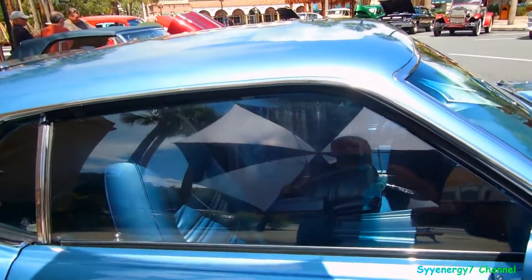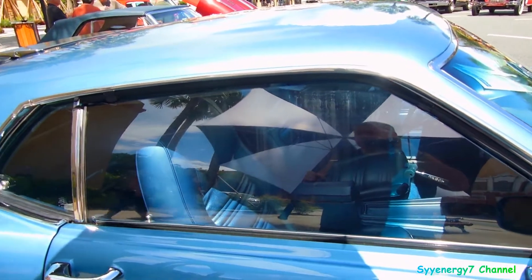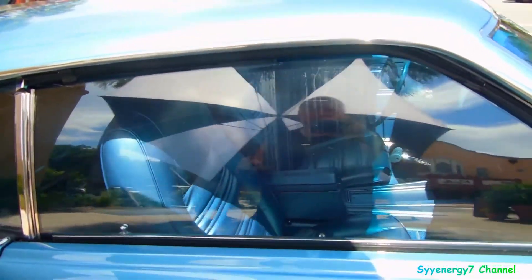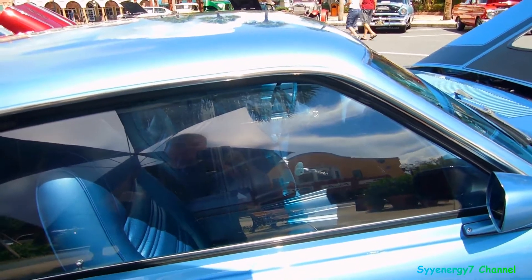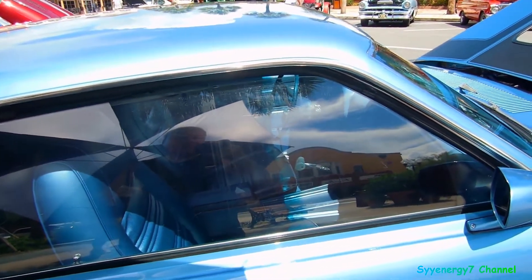I always liked these high-back bucket seats. My friend put a set of those in his 66 — he put high-back bucket seats from a Mach 1 in it. And then he had the shifter from a Jeep that went up to the rear view mirror.